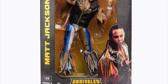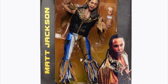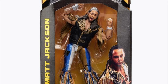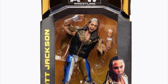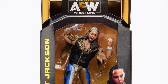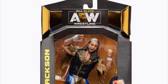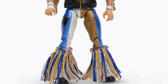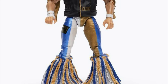Next up, number 23, one half of the Young Bucks: Matt Jackson. Now this is one of the first two re-releases in the main line. While some figures like Kenny Omega, Chris Jericho, Cody, and Dustin Rhodes have gotten multiple figures, this is the first time of a re-release in the main line. I can't say I'm thrilled about it. I don't think that at series three we should be having re-releases — save that for series four or five. There are still stars to be made such as Sammy Guevara and Jake Hager. There are some pretty big names that could be on shelves, and instead we're re-releasing the Young Bucks who already had great figures in series one.